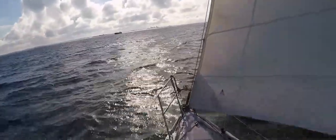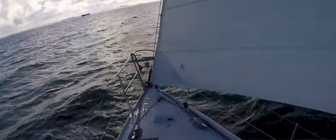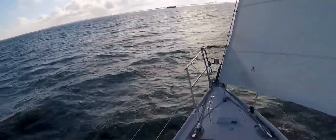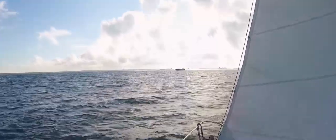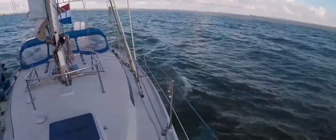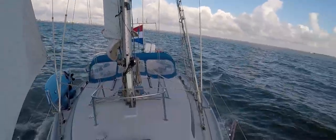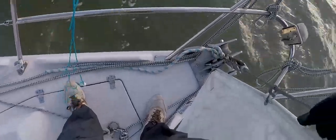Waves are pretty manageable, another cargo vessel there coming. Thank you all again for watching — I hope you enjoyed this fourth episode of Solo and got some valuable insights. For now I'll leave you to enjoy the beautiful sounds that my boat Spirit makes when she's happily under sail.